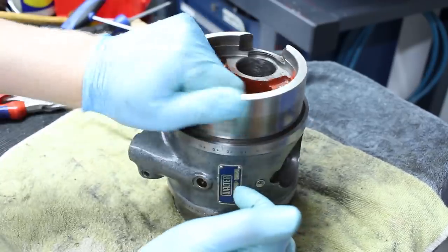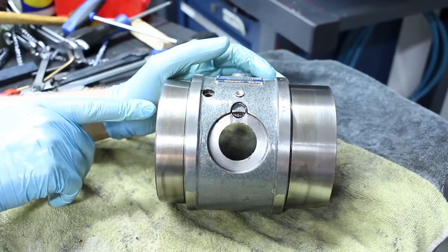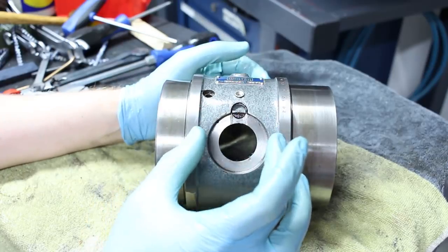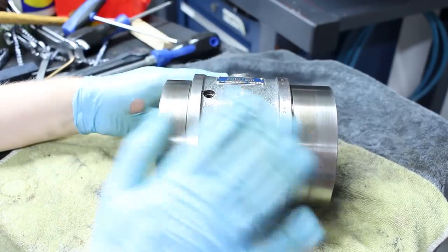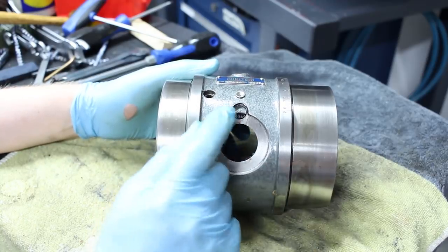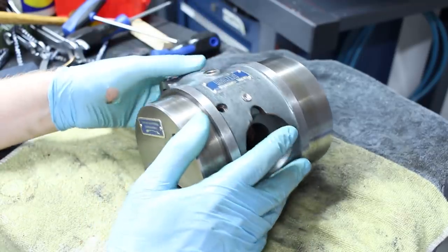Same deal with this dividing head. This is the lock — a lever comes in from the side, and when you actuate it, this comes out and down and pulls the whole spindle by a tiny amount back into the taper and seats it. It's locked. That's a very nice design — I expect very high rigidity once locked.